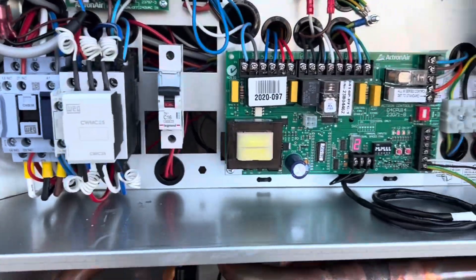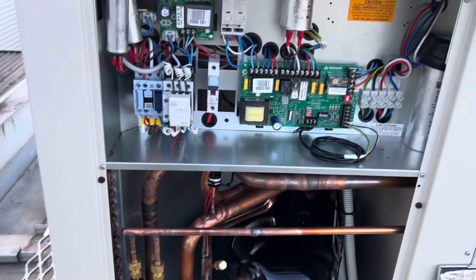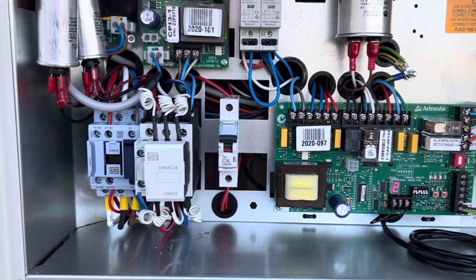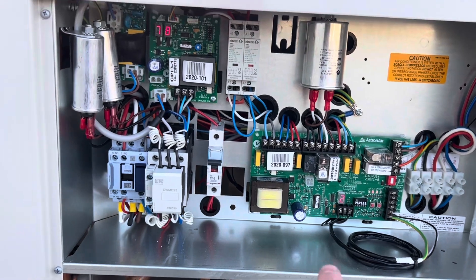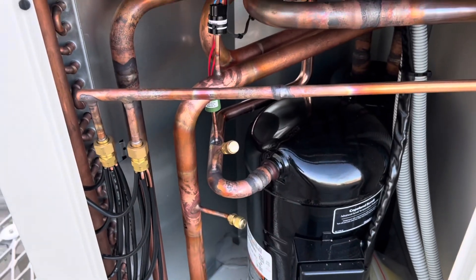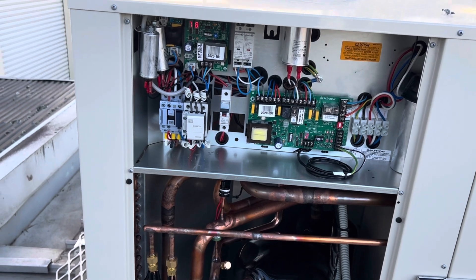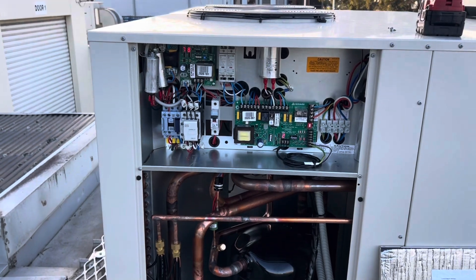This is the inside of our unit here. For anyone who's wondering, that is obviously a reference to Australia — Australia model number, all that kind of stuff. But yeah, just the inside of our panel here. I'm going to run downstairs, shut this thing down, tighten up all these electrical connections, go through and tighten up all the Schrader cores to start with. Then I'll probe up. And once I've done all that, I've got to do a rough air balance downstairs.